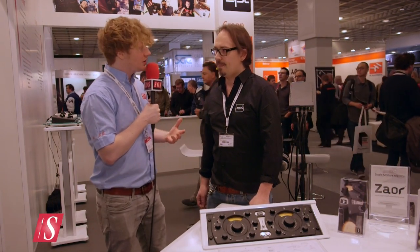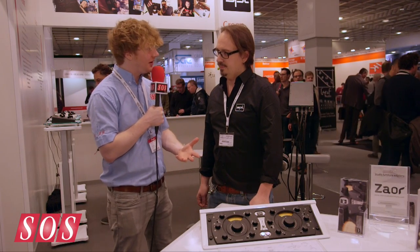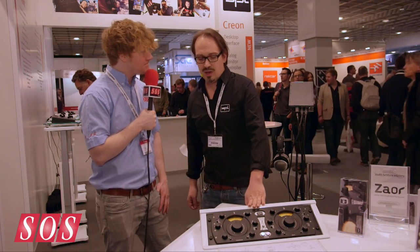We're here at Musikmesse 2015 on the SPL booth with Sascha, who's going to show us a brand new high-end mastering compressor. So Sascha, the Iron — what's it about? It's a new kind of mastering compressor design.